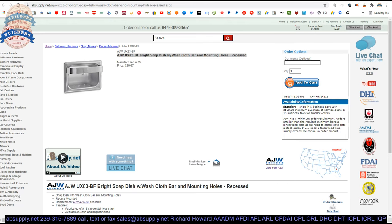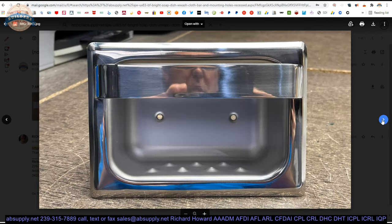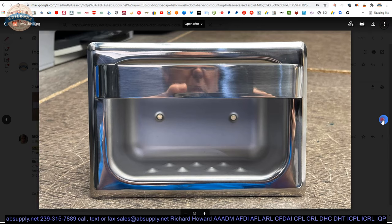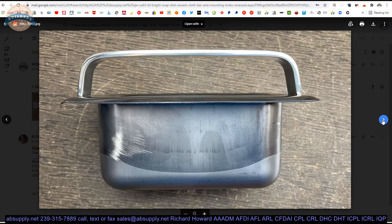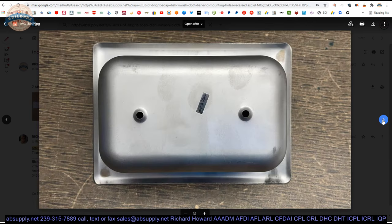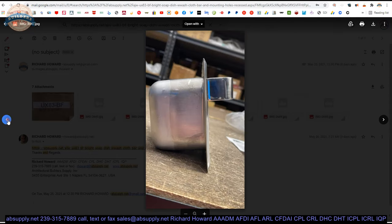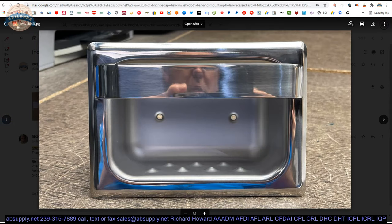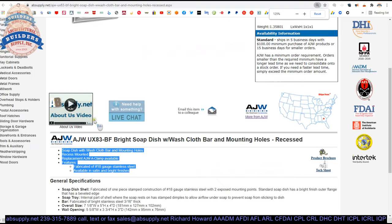Here is the item we are looking at — the UX-83. Let's take a look at some images: the box and label, the unit itself, a top view, a left side view, the back side of the unit, and your accessories. There is also extended description information below.